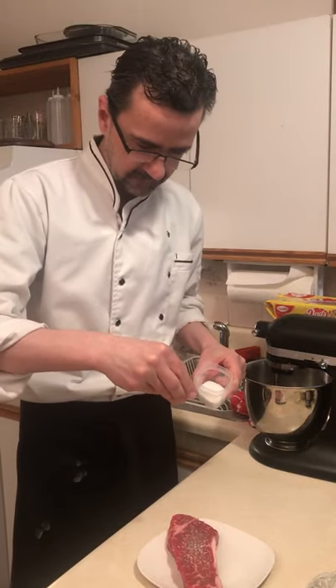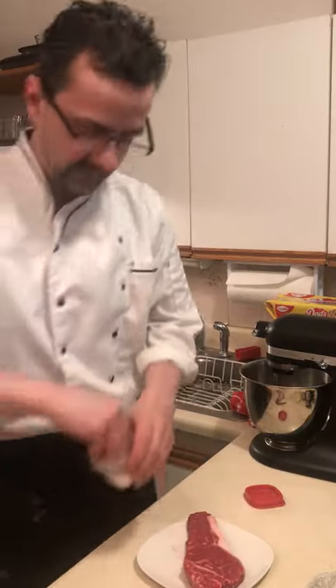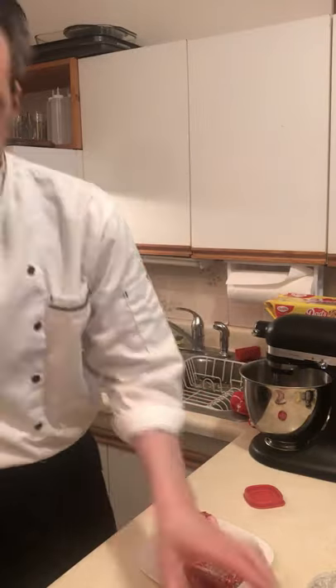Salt — be generous with the salt because it'll burn off. Flip it over, same thing. Nice coarse kosher salt on the other side, generous with the salt.